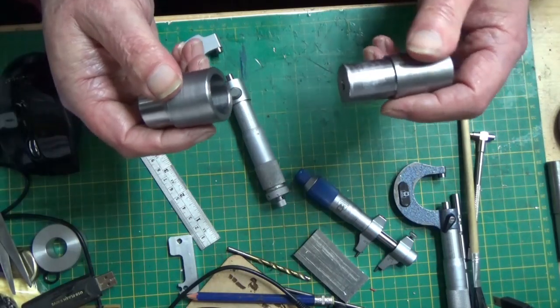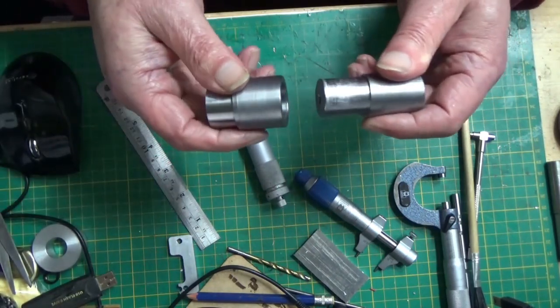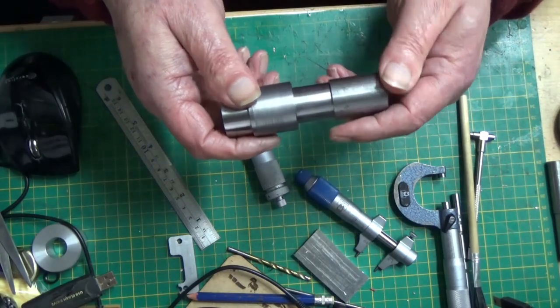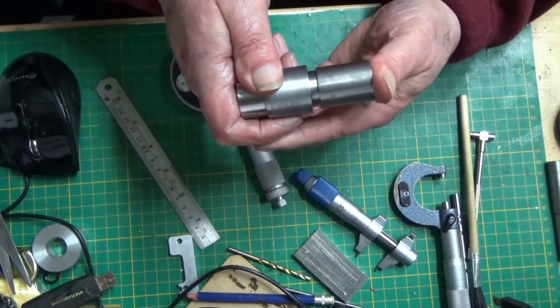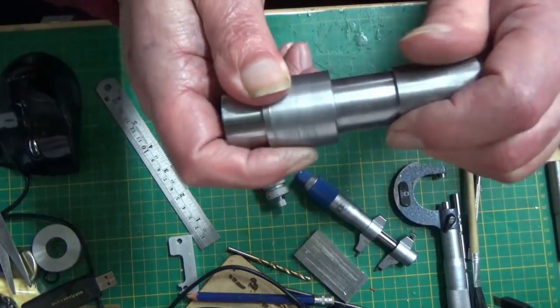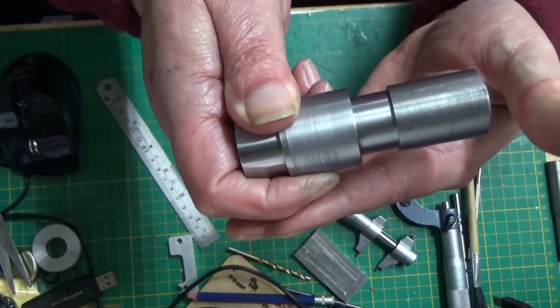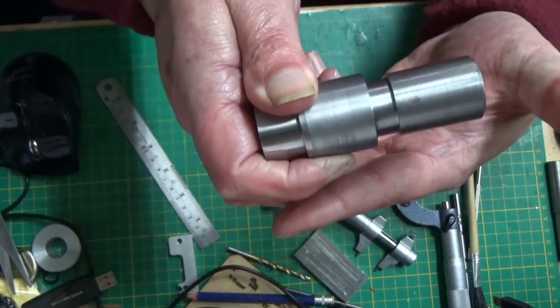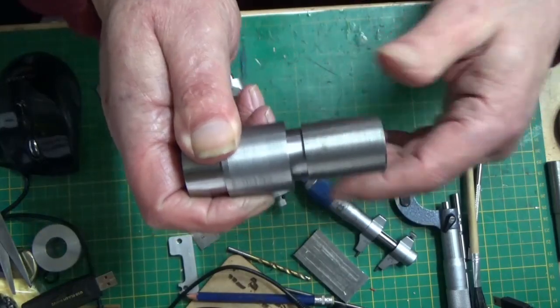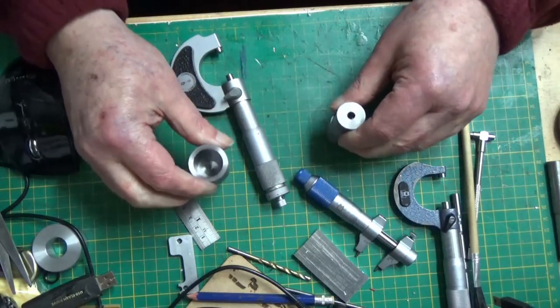No excessive polishing has been done, no lapping, nothing — this is just as they've come off the machine. And that to me is absolutely perfect. As you can see, it has got compression, which is absolutely astounding. So there we go.